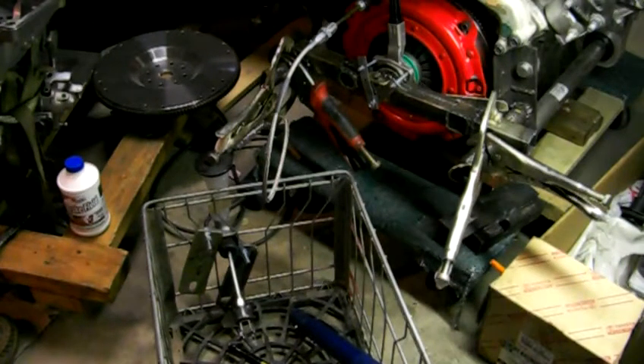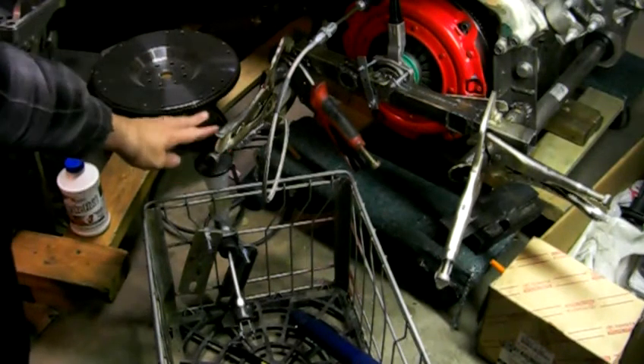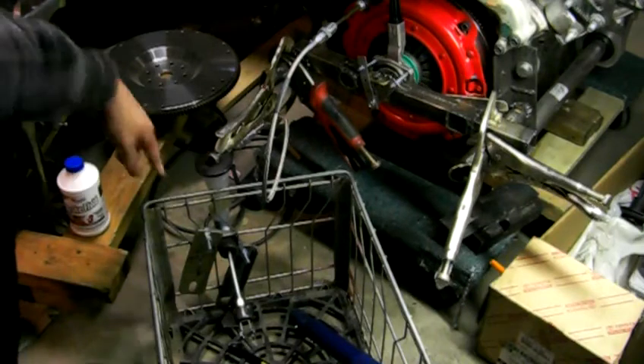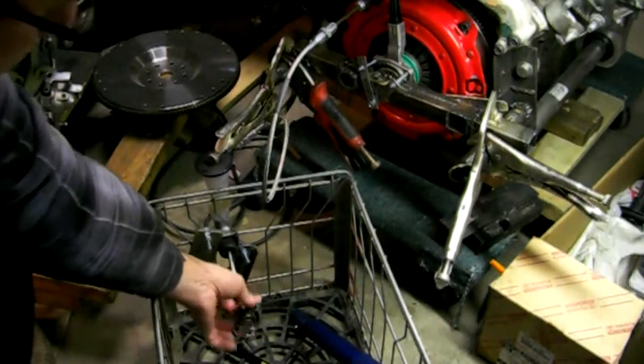Okay, so as you can see I've got this wire basket rigged up. This is an MR2 master cylinder out of the project car, and what I need to do is actuate the master cylinder by pushing this rod in.